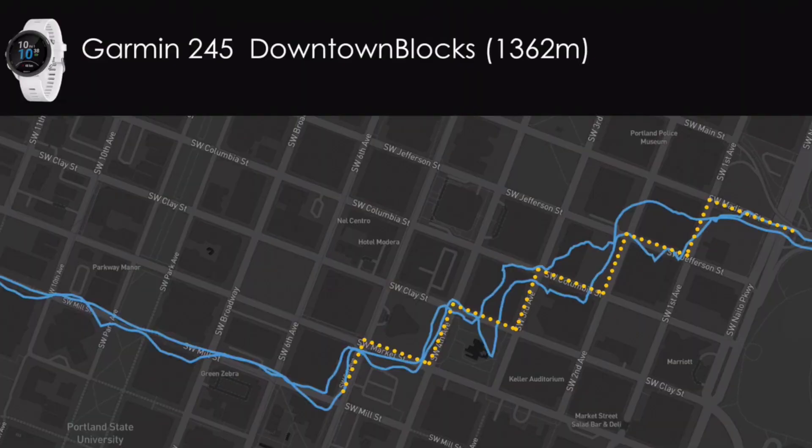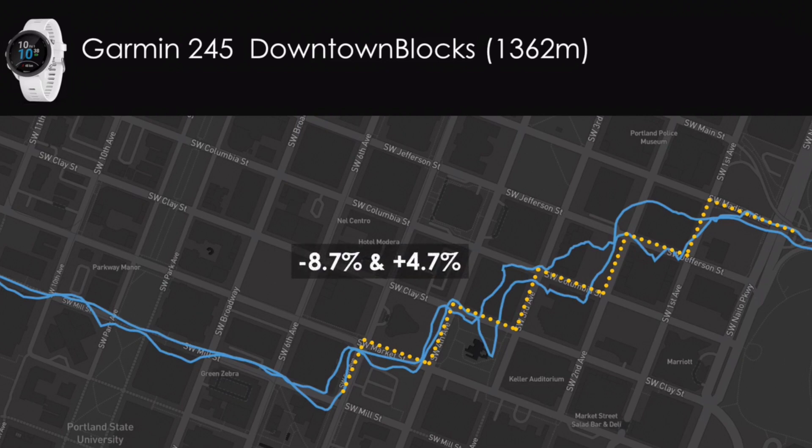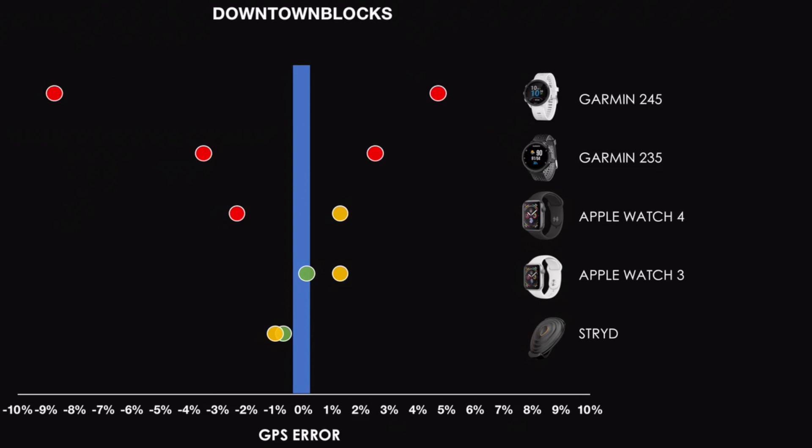Looking at individual sections, the Garmin 245 did really well on Electric Avenue under the overpass and on the steep Black Diamond segment. But on Downtown Blocks it really struggled. The yellow dotted line was my actual path — I stayed on the sidewalk close to the buildings — and the two blue paths show the two trials for the 245. It got confused by the buildings due to multipath, where the GPS signal bounces off surfaces and throws off the timing. On one trial it underreported by 8.7% and on the second it overreported by 4.7% — the worst performance of the five devices tested.